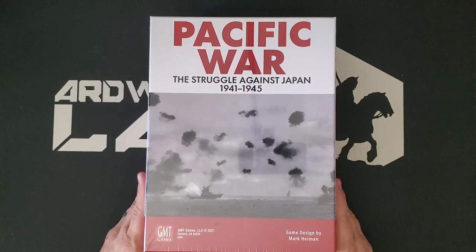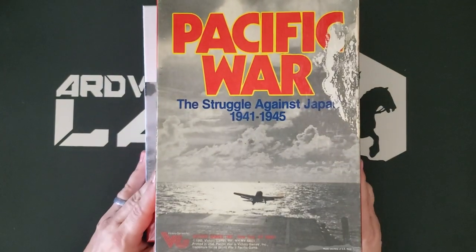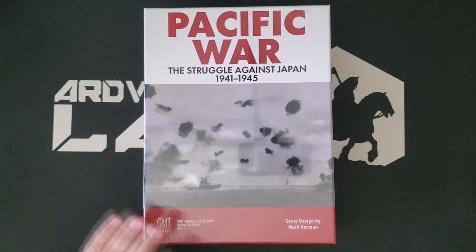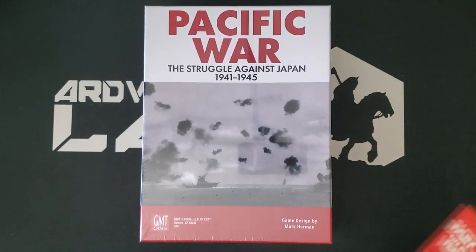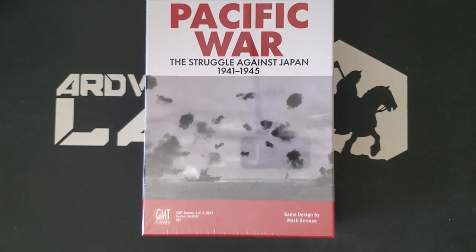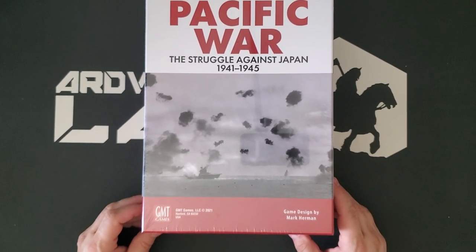First of all, very simple yet striking box cover. I'm going to contrast the photo used — sort of the surface action — versus this plane taking off from a carrier out of the original. I really do like this cover too, but this one is equally effective, and the rest of the trade dress is more effective than on the original. My original copy is, of course, beat to hell and held together largely with contact paper and dreams.